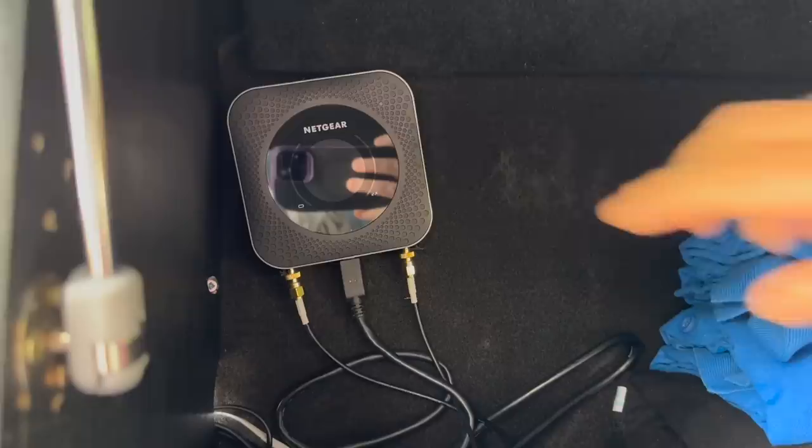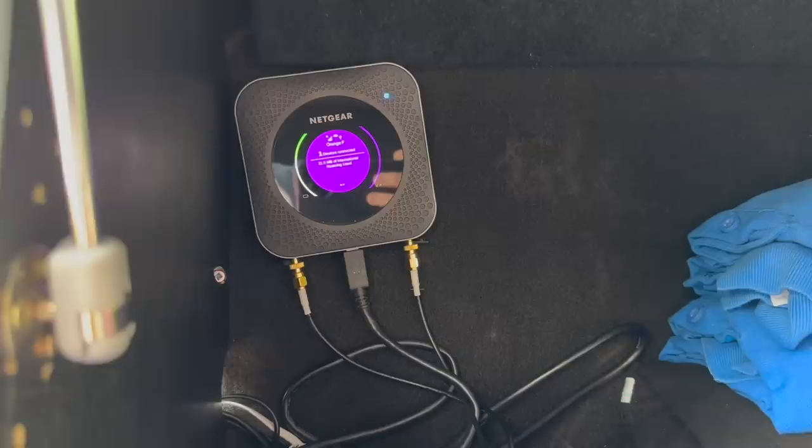The puck antenna Mandy's got is connected to a Wi-Fi router, and that gets around that problem. It gets her a signal because the antenna's on the outside, on the top of the van, so it works well.